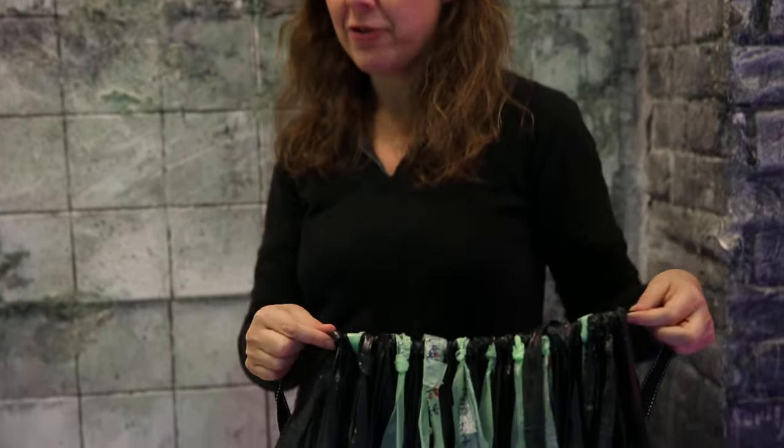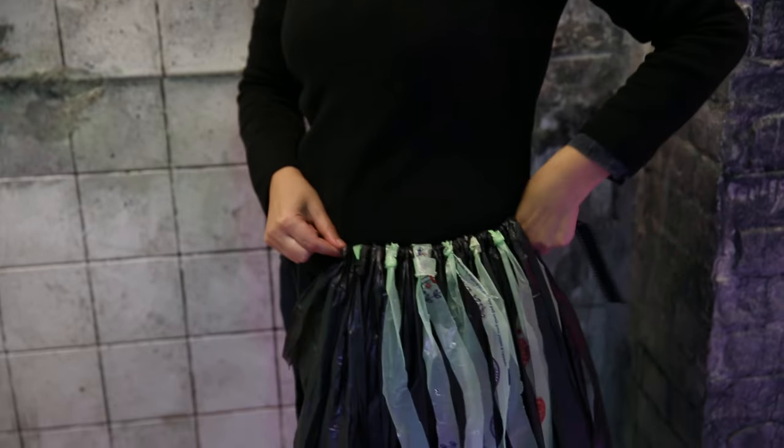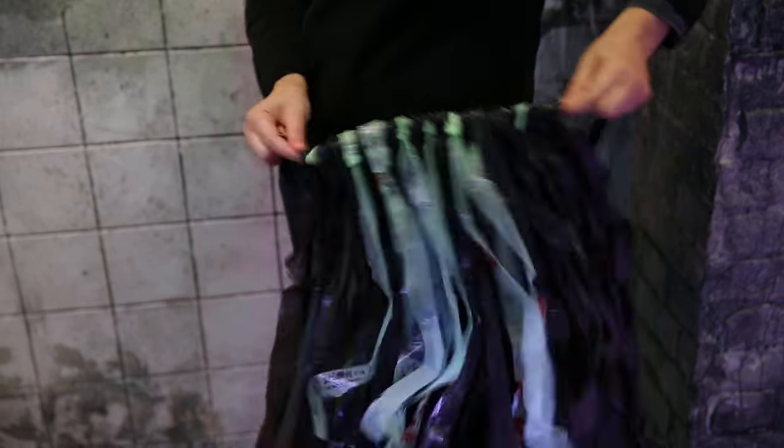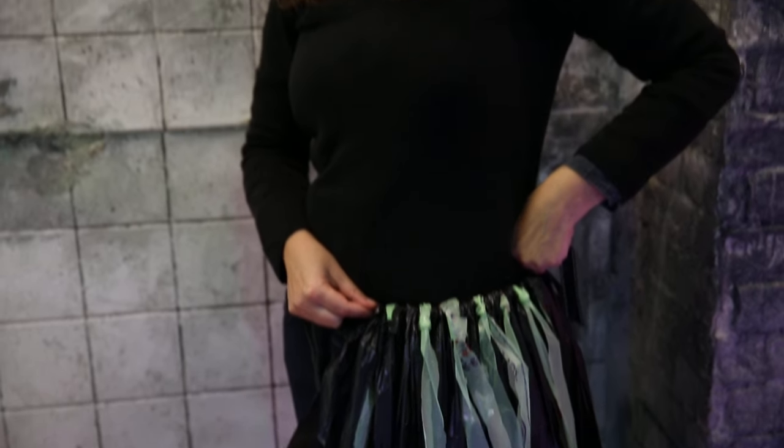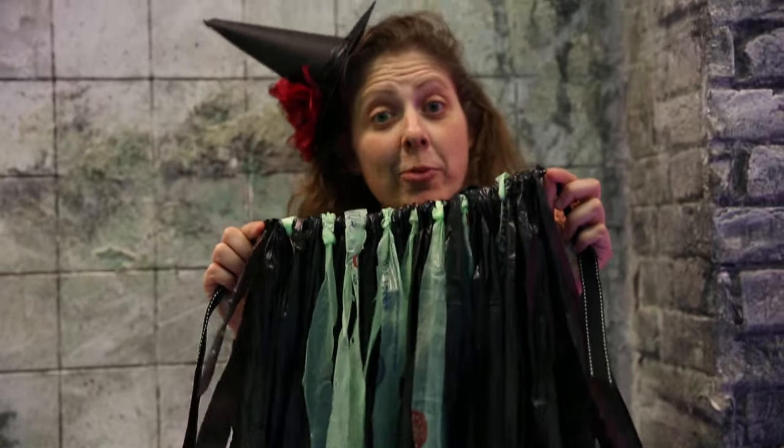Hi, welcome to this Halloween special. Today I'm going to show you how to make this super easy Witches Tutu made out of black bin liners. It's something that you can make really quickly and easily just before you go out trick-or-treating. So come with me and I'll show you how to make it.